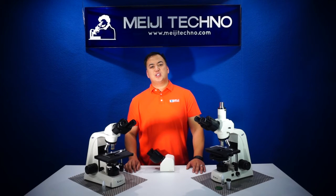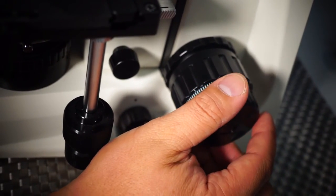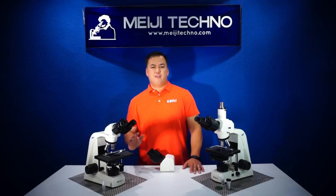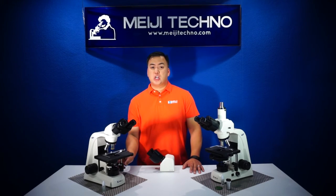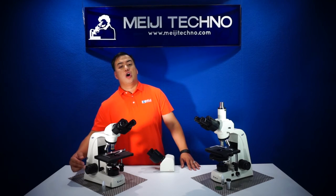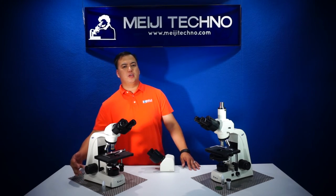The MT4000 series has been designed with an improved low-position focusing control that allows users to work without repetitive stress. Very ergonomic in design, with a travel range of 23 millimeters and a fine focus rotation of 0.2 millimeters per revolution.